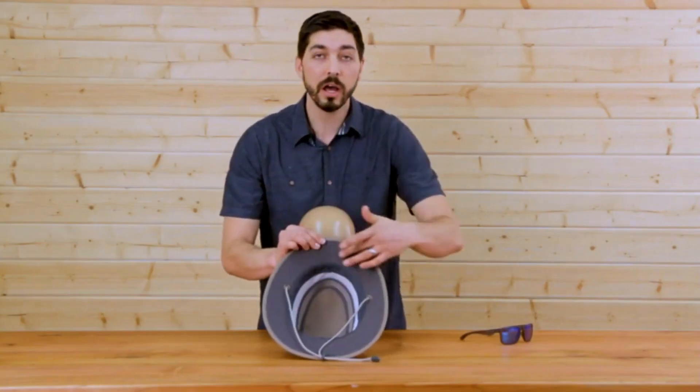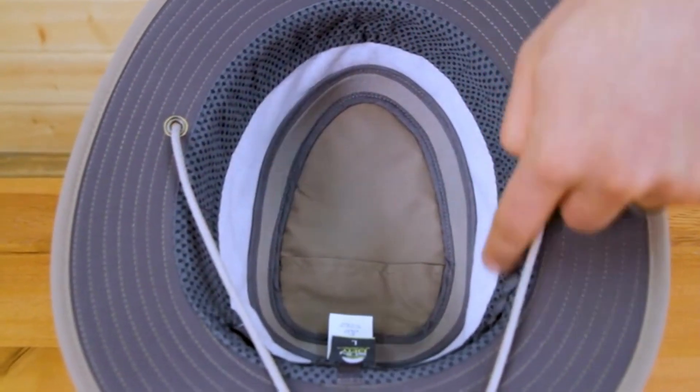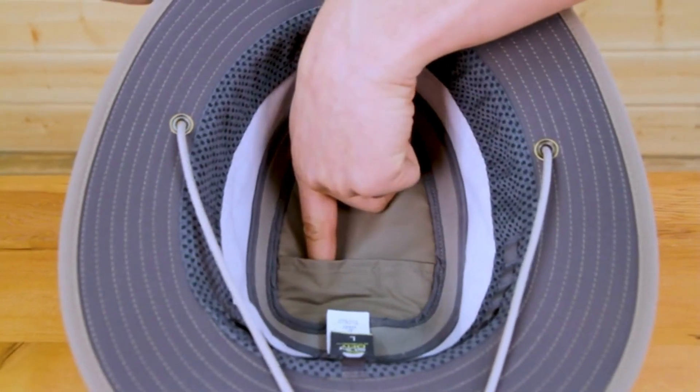Now let's take a look under the hood. You'll notice we have a dark underbrim that protects your eyes from glare, a chin strap to keep it on when it gets windy, and a wicking sweatband around the side. We've got a really cool, innovative sizing system. Last feature: we have a hidden pocket up top.